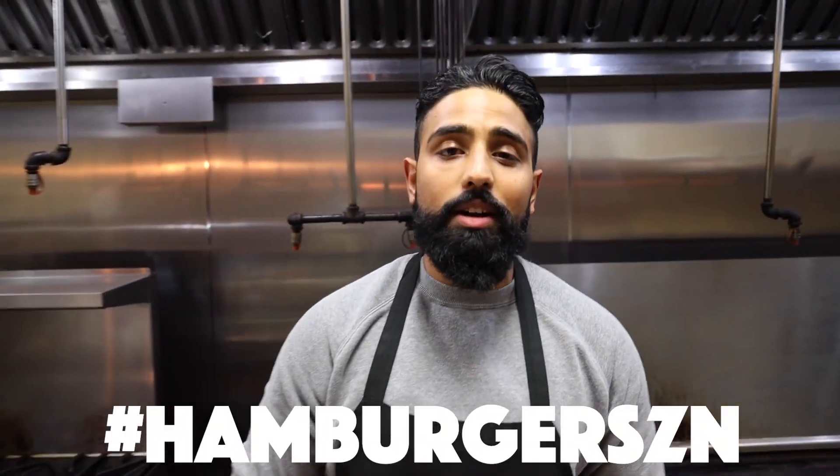What's up everybody, it's your boy Hikarn, and today we'll be cooking up some good old fashioned hamburgers, so let's get it started.